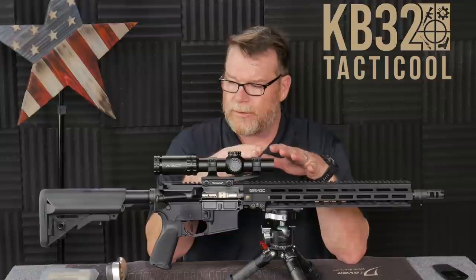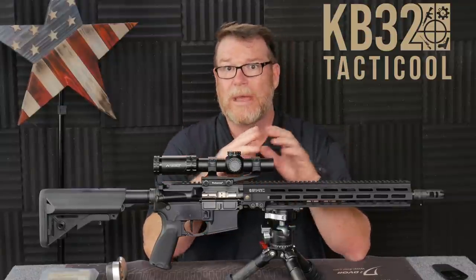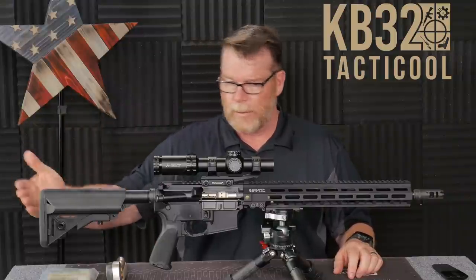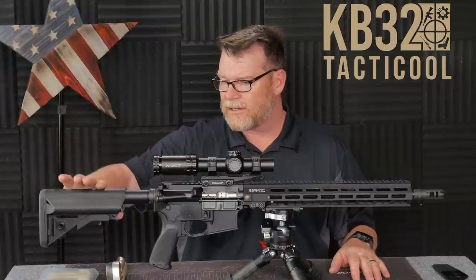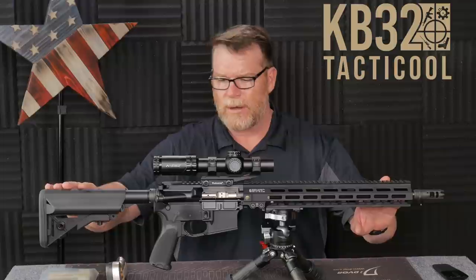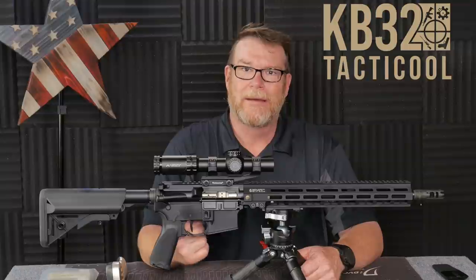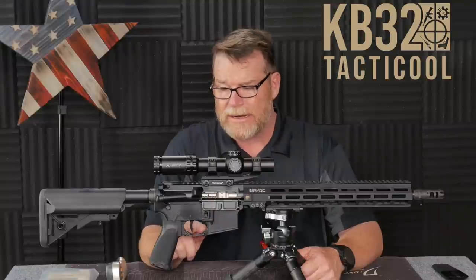I wanted to go through the independent parts and pieces of this build, because it's taken me forever to put it together. Going from the rear to the front — one of the best things I absolutely love is the B5 SopMod stock. All four of these rifles are going to be using this one. Then I've got a more user-friendly, more economical version — we're going to have the B5 Bravo on those. Moving forward, we just go with a regular old Poverty Pony Anderson lower.